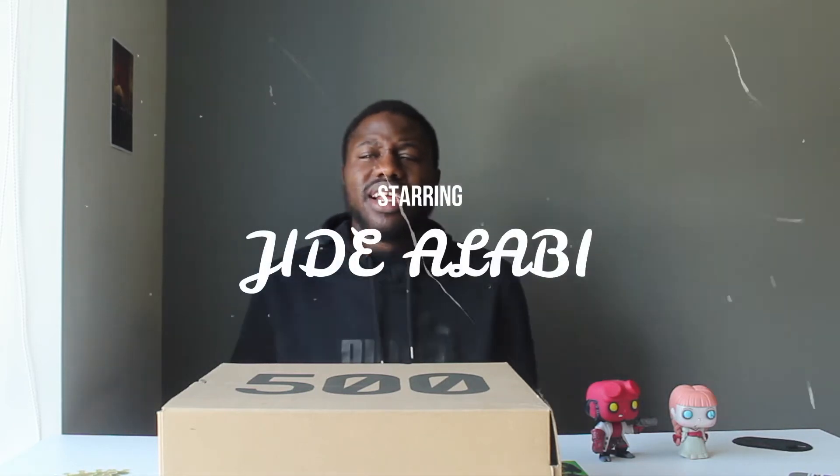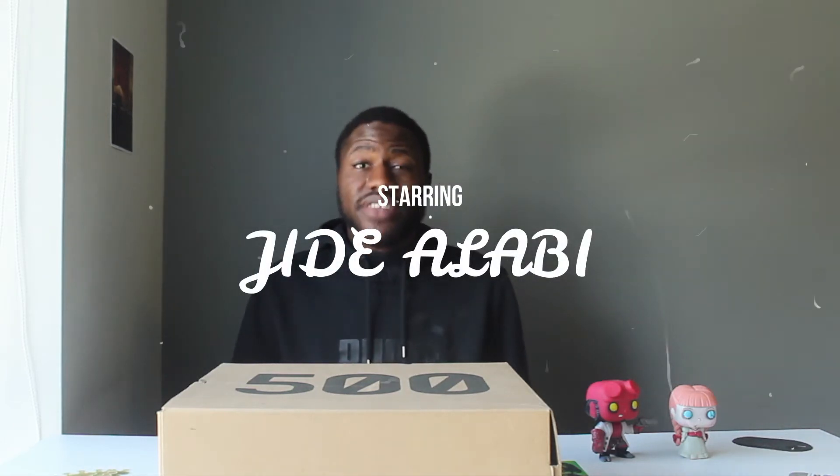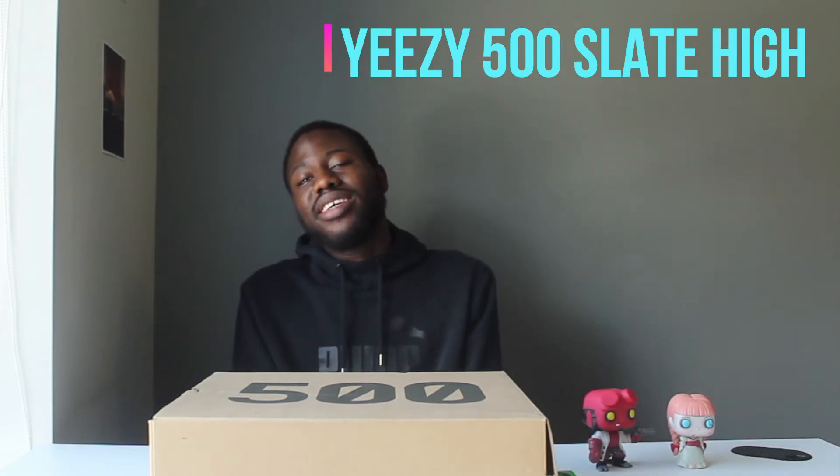Hi guys and welcome back to my channel, it's Gia Labie back again with another video. In today's video we'll be doing an unboxing of the Yeezy 500i. I was able to pick one up last year so today I'll be doing an unboxing for you guys — sit back, relax and enjoy the video.